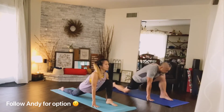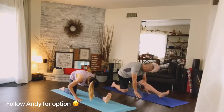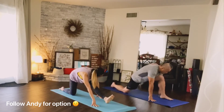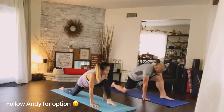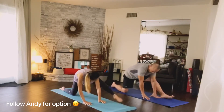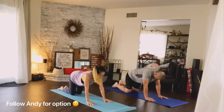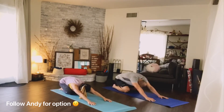Three more — exhale, push back. Remember to go deeper into the stretch each time you move. Number two, exhale push back. And one — push back. Hands inside the leg, swing the leg back. Child's pose — connect the big toes behind you, push your hips back, sit down towards your heels.